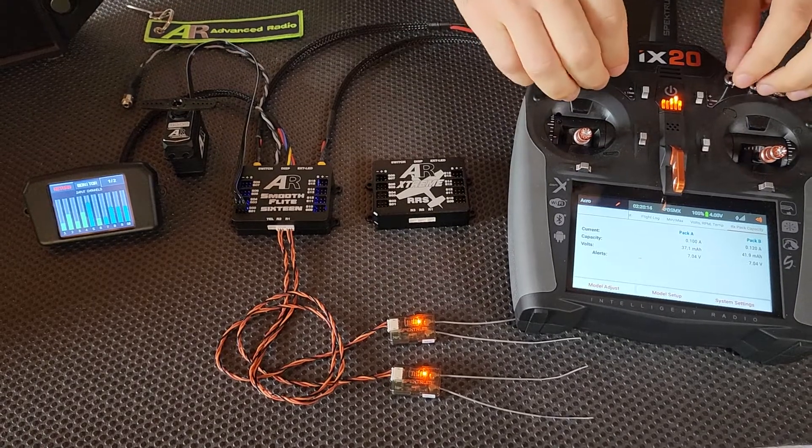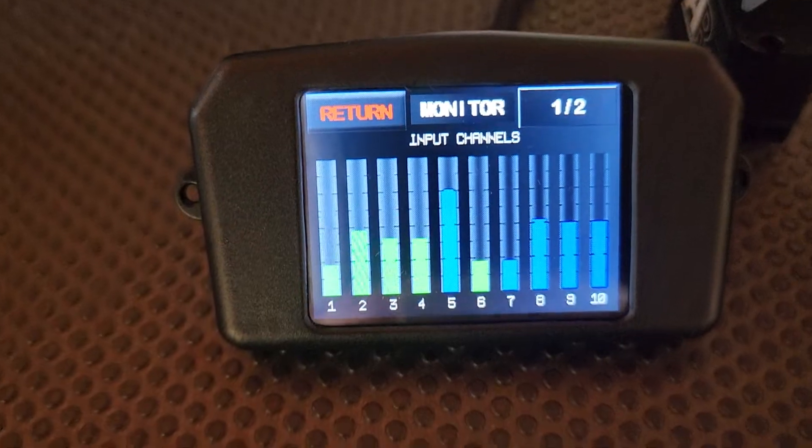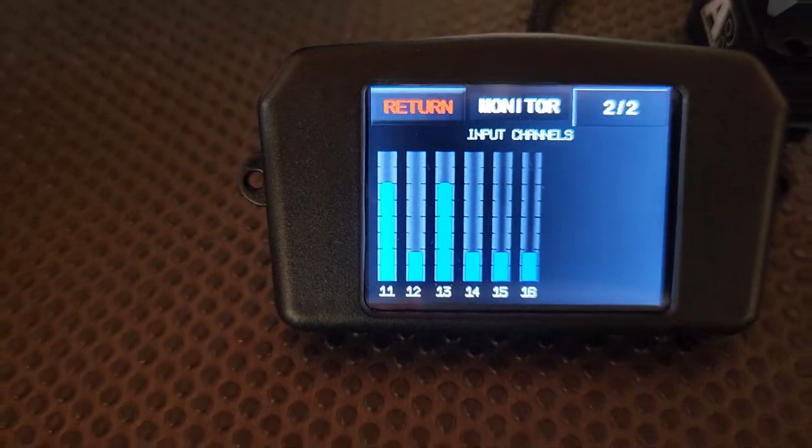I'll just prove it with a demonstration if my cameraman can move over to the screen. We have connection there on the lower channels, and if I go up to the larger channels we've got 15 and we've got 16 there operating.